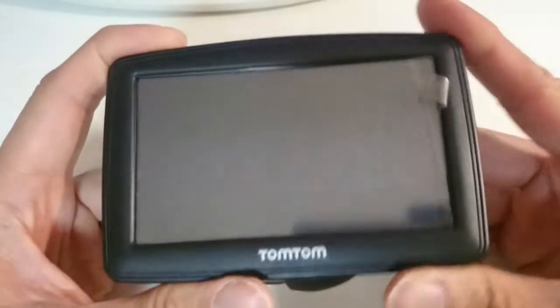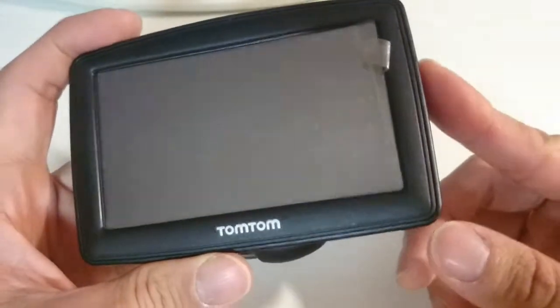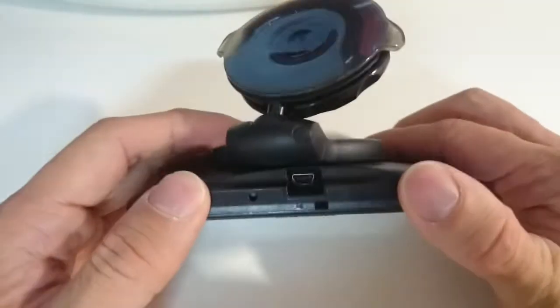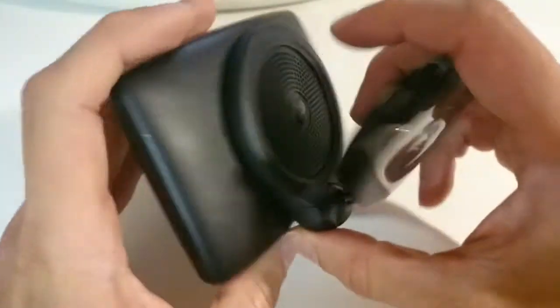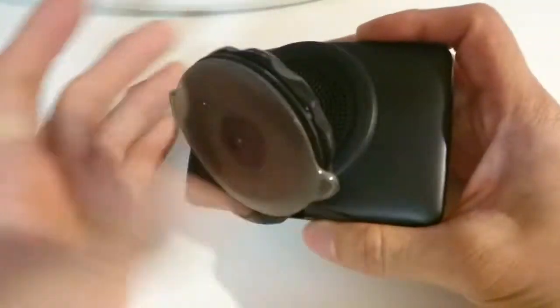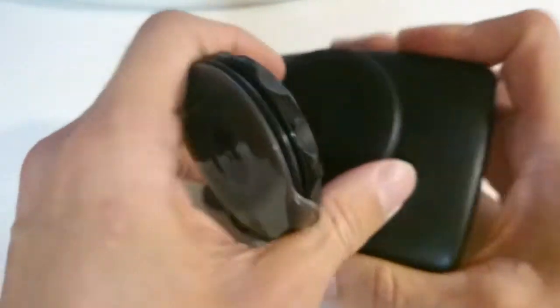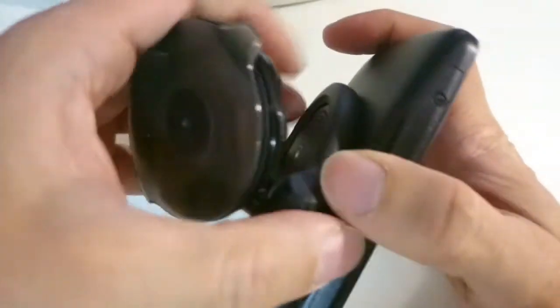Today I'm going to show you the inside of a car GPS. I have a TomTom GPS satellite navigation unit, and after a couple years of use the battery doesn't charge anymore — it holds very little charge every time I plug it in, even for hours. So I'm going to open it up and see what kind of battery it uses.